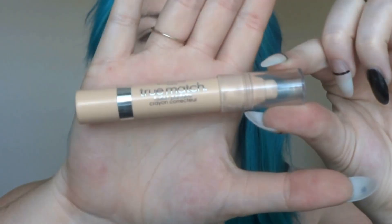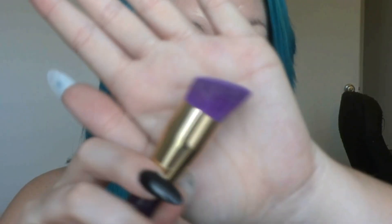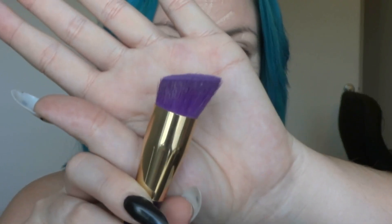I'm going to use my L'Oreal True Match Concealer. And I'm going to use this really thick Sonia Kashuk angled buffing brush to blend all of that in.